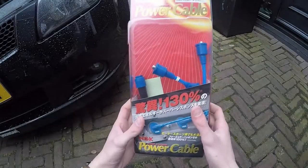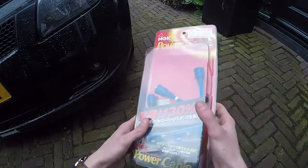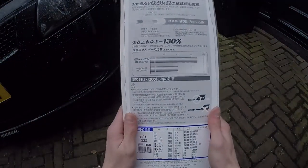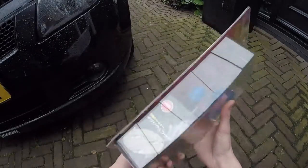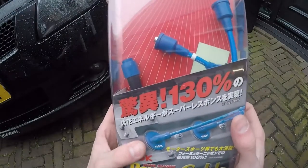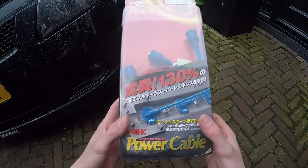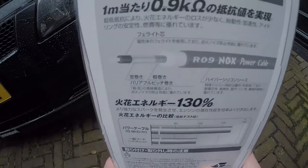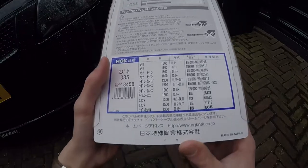Today we're gonna install these NGK hyper power spark cables. This one is specifically for the Suzuki Swift 1.5 liter, but it also works on a 1.3. It guarantees 130 percent efficiency or more power. I bought this in Japan, so it's all in Japanese.